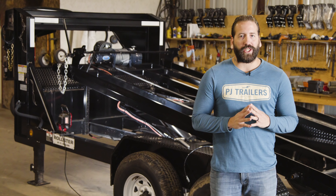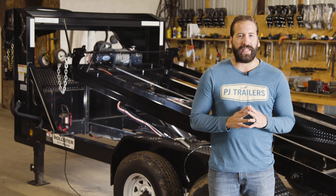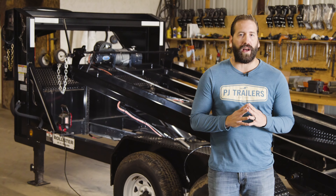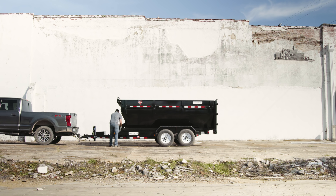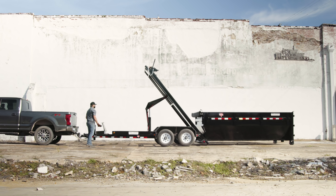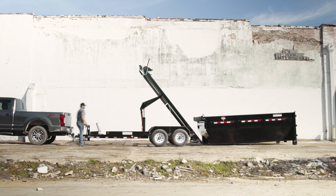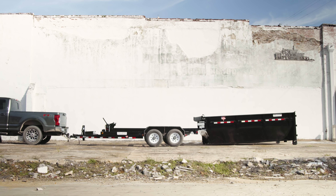Hey guys, welcome back to our PJ Trailers Safety Series. Today we're focusing on how to safely maintain your PJ Rollster and your Roloff bin or deck. Unlike the other models that PJ produces, a Rollster or Roloff has a bin or deck that can be completely removed from the trailer frame. The added versatility of this feature comes with maintenance that is a bit different from your standard trailer.